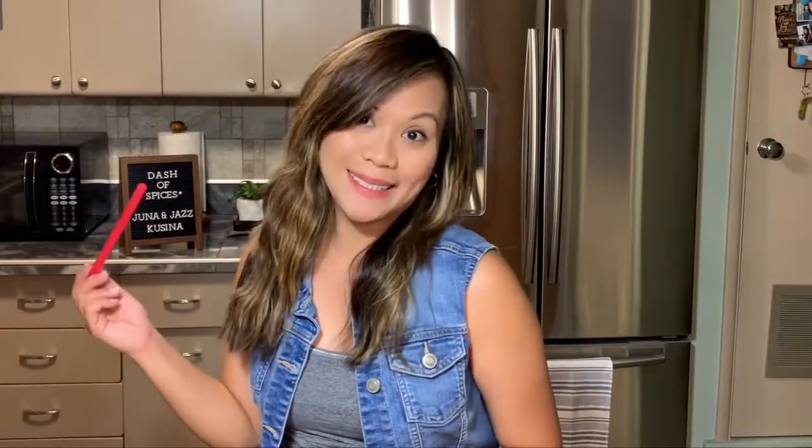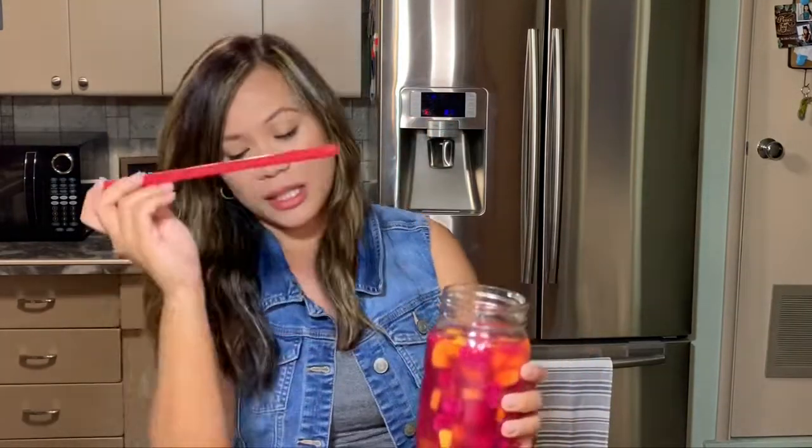And now let's taste it. If you use a straw, all those dragon fruit pieces will just get stuck, so why not just drink it from the glass? Oh, that's so refreshing. It is so delicious. I don't know if this drink could make it to our trip tomorrow — I think I'm gonna drink it all tonight!